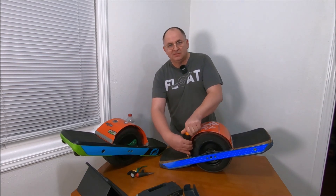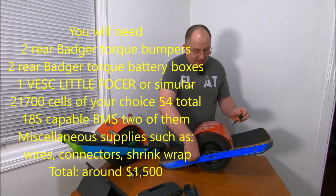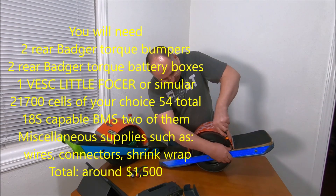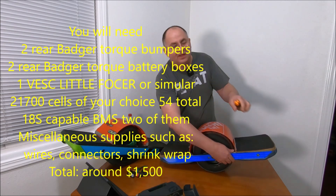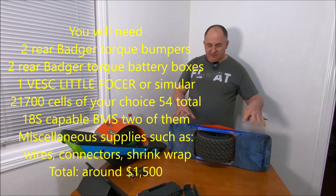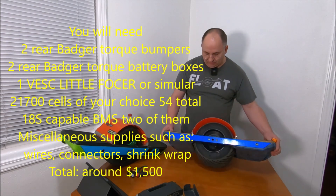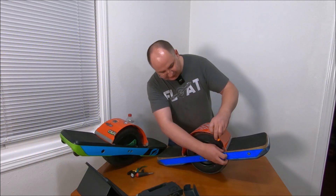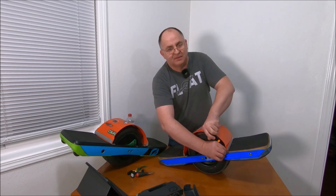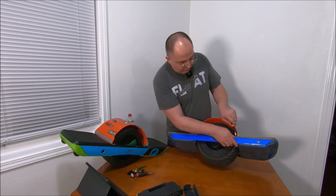People are wondering how much this build will cost and what parts you'll need. For sure you will need two rear bumpers — not front bumpers, because the front one doesn't have a handle. With this build, you will lose the privilege of having a front handle. You'll have to use the side handle as an option, or make your own. You will also need two battery boxes.